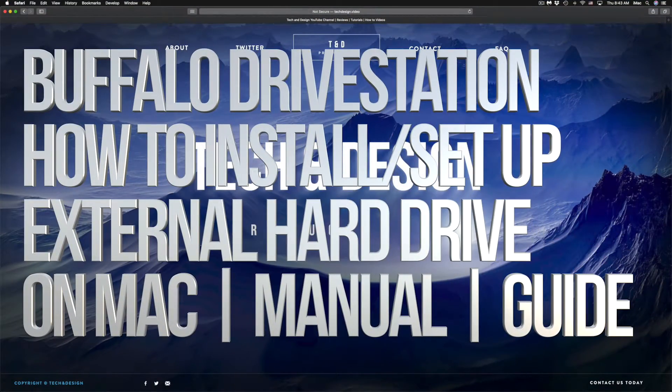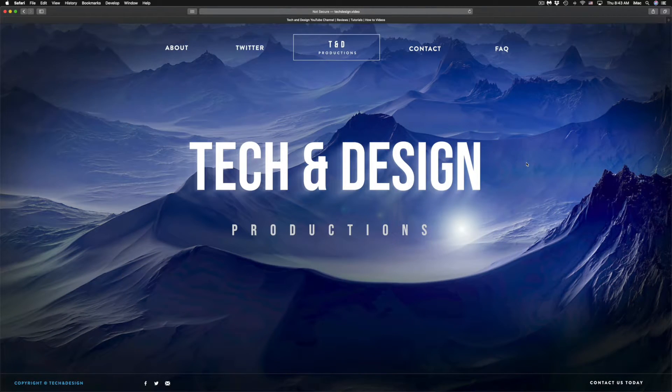Hey guys, in today's video we're going to be setting up your external hard drive. It's the same thing if you guys have a USB drive by the way. Anyways, let's just get started.